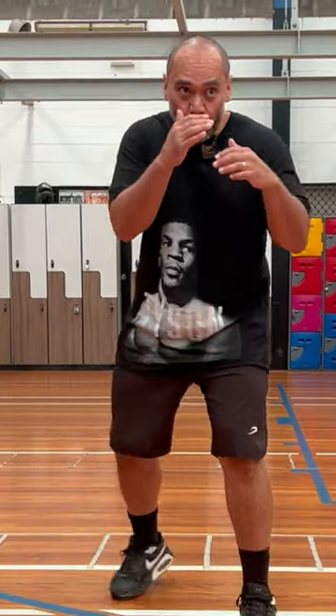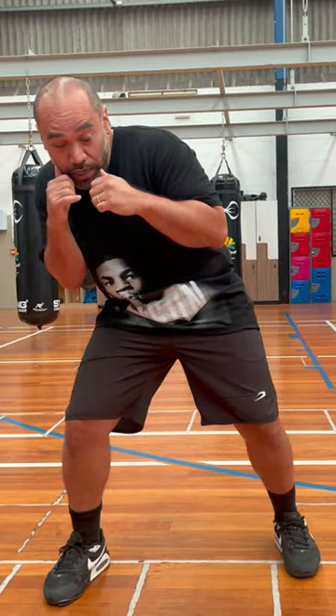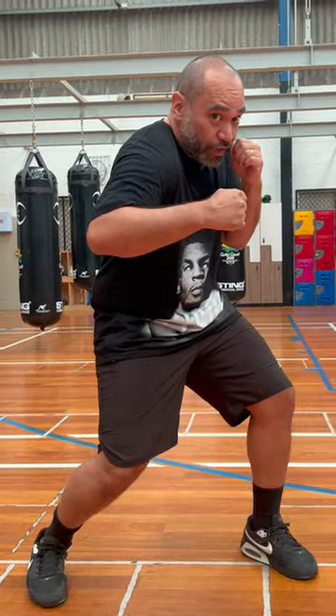The peekaboo style in 30 seconds. The peekaboo style is a counter-punching style, but unlike traditional counter-punching styles, we don't sit back and wait for them to punch — we're aggressive. We force them to punch, and when we draw out that punch, we make them miss with our head movement and make them pay with heavy counter shots.